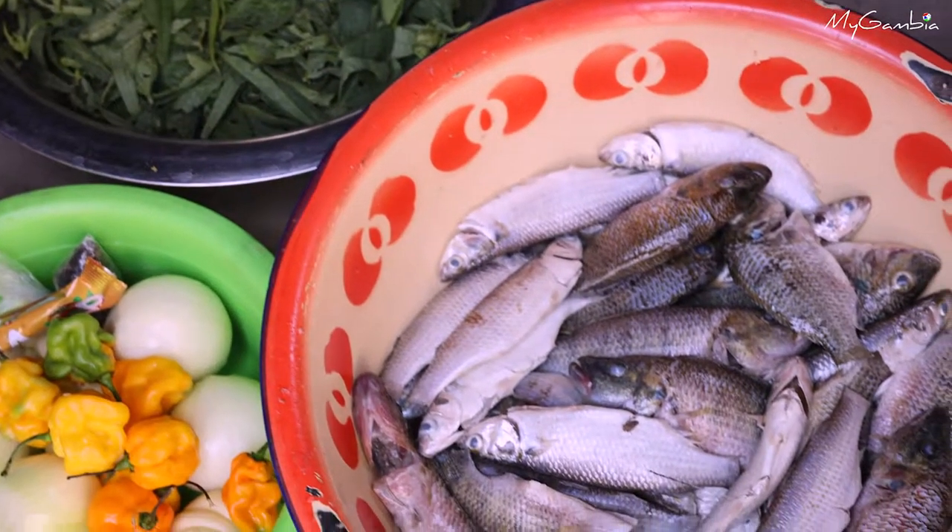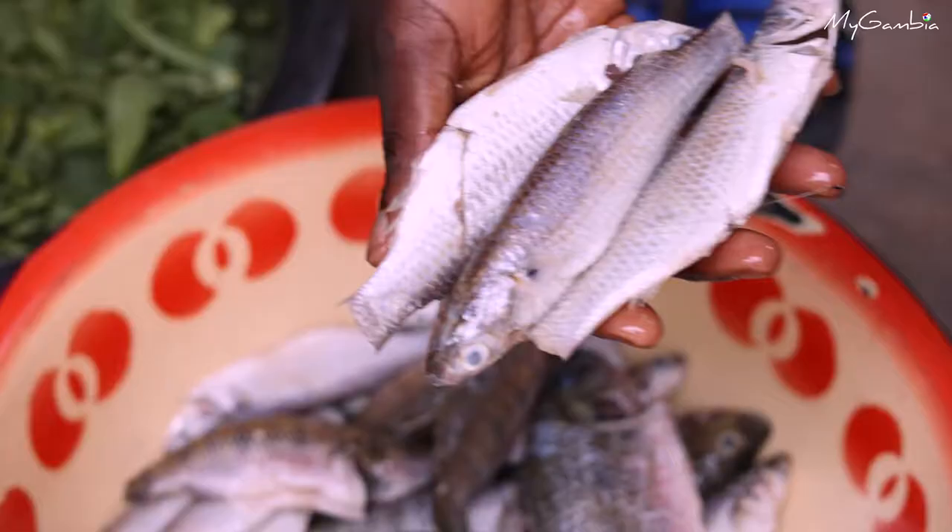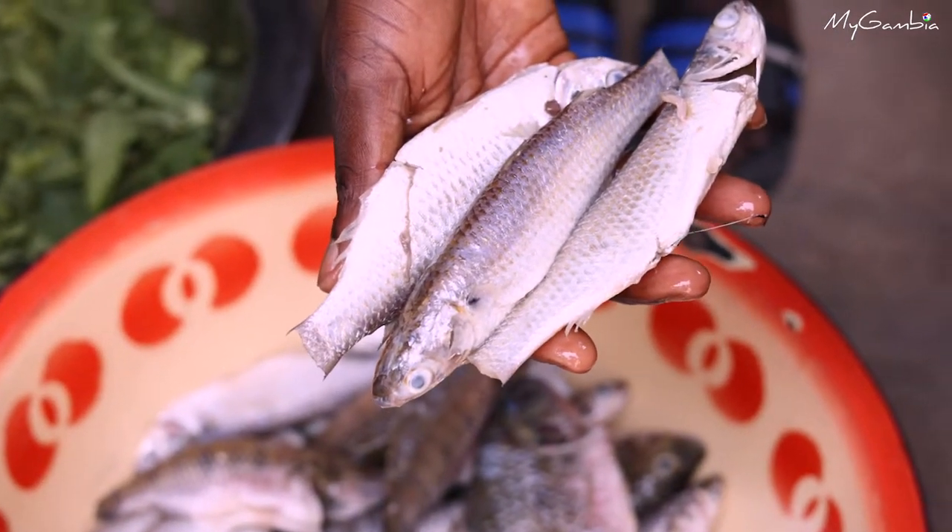Here are my ingredients. Here is the fish, which is called in Wolof 'was', and this one is 'tambaja', which I have already removed the scale and washed very clean.